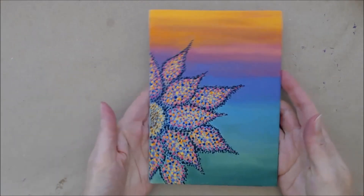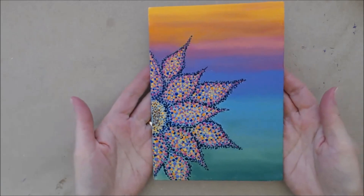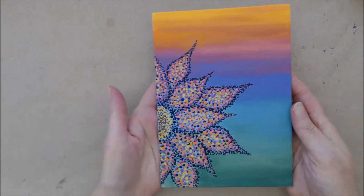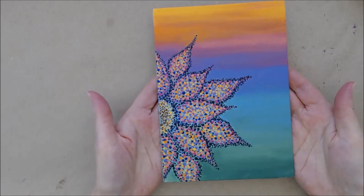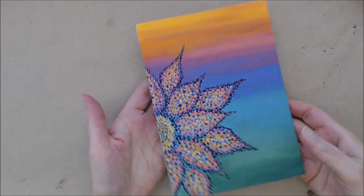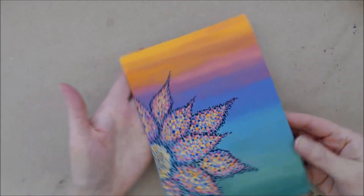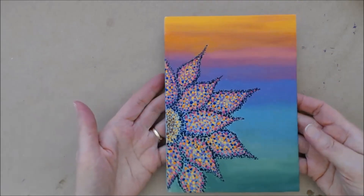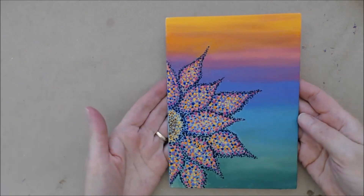Hi there, this is Patricia from patriciafenti.com and today we're going to do this dot painting tutorial and do this abstract style of dot painting. It's just a simple little flower in a really pretty colorful background. You could lay it this way or this way, it's totally up to you.